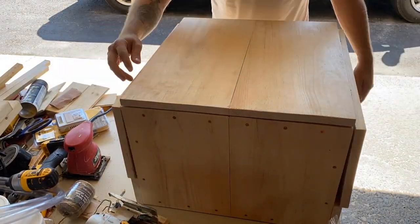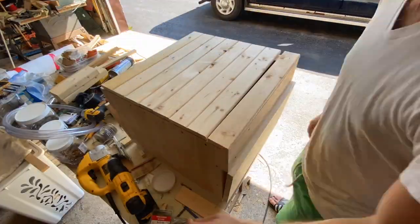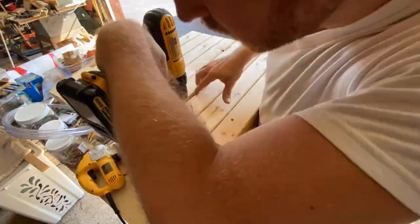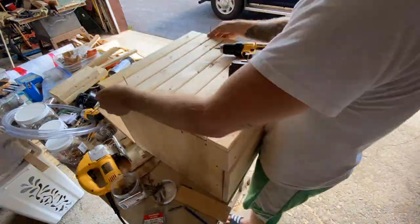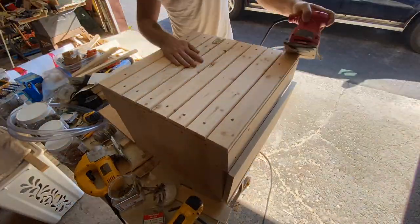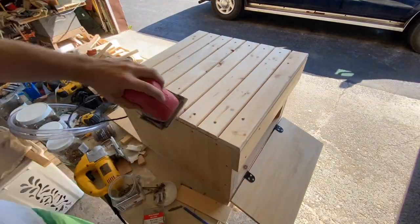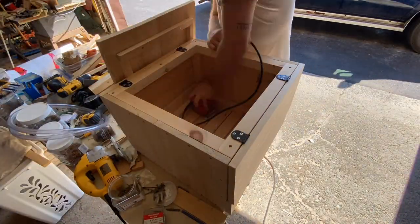Despite the paneling being made out of a 16-foot long board, I still ran out for the bottom and ended up doing a deck-like effect out of an old Ikea bed frame. I sanded the entire structure so it was nice and smooth and then had to create a way to keep my leaves up when the ottoman was in table mode.